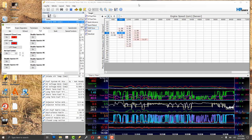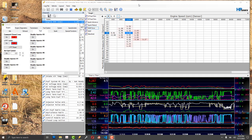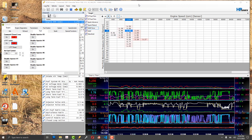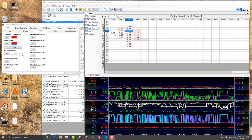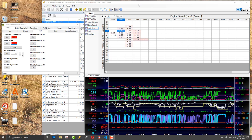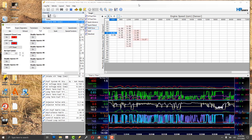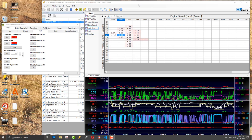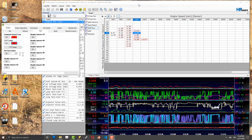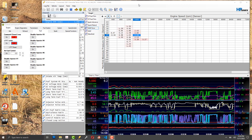I'm a real estate agent and had to run by and check on a listing. While I was out I pulled over in safe spots, modified the tune, reloaded it, and got another set of data. A security guard pulled up at an electrical transformer station — super nice, said I wasn't causing a problem. Anyway, I'm back and I didn't make any changes to the VE table that last round.